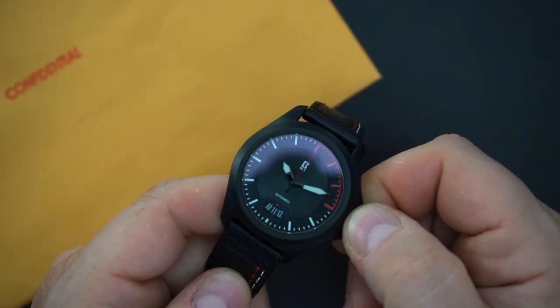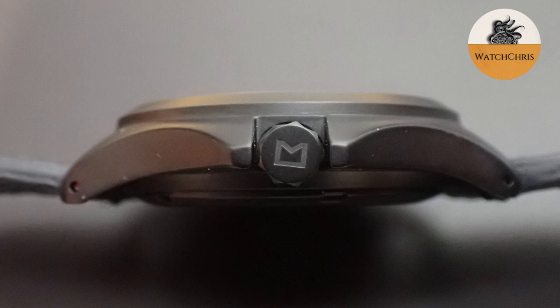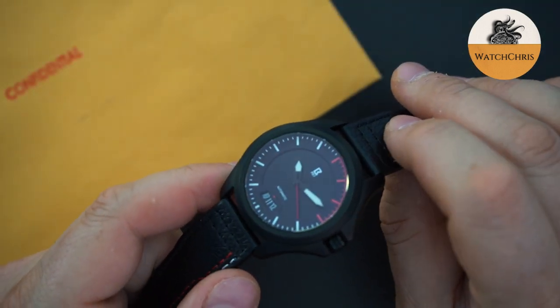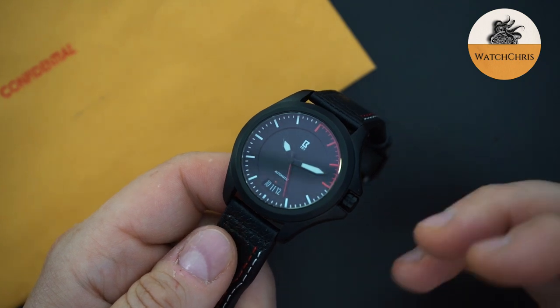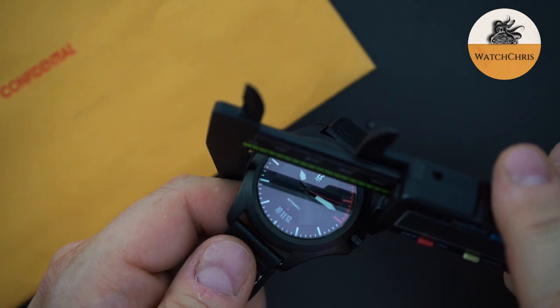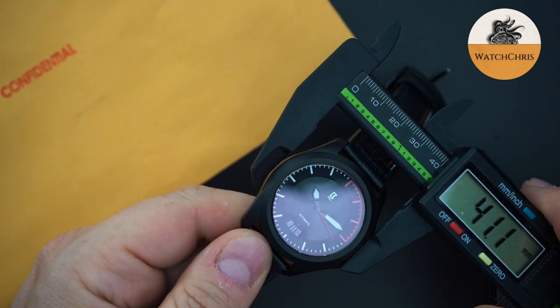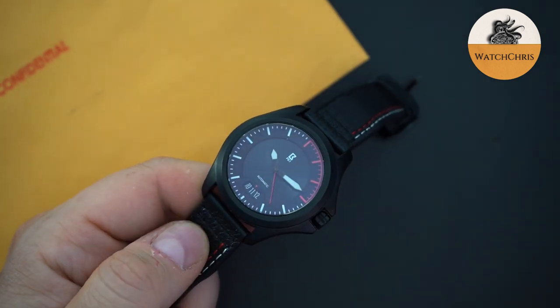The crown is nice and grippy — not huge, but you have these very large crown guards. It almost looks like an asymmetrical case, sort of reminiscent of a Hamilton or some of those vintage dive watches from the 1960s and 1970s with asymmetrical cases. Those large crown guards on the right side give it an asymmetrical look. This is a 40mm watch — measuring about 41.4mm, though at the bezel it's more like 40mm, so it probably wears like a 40mm.